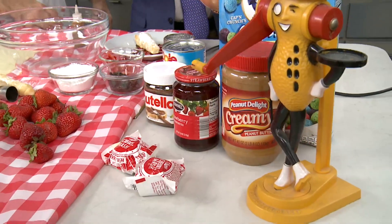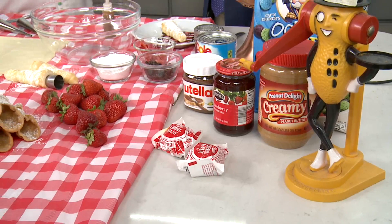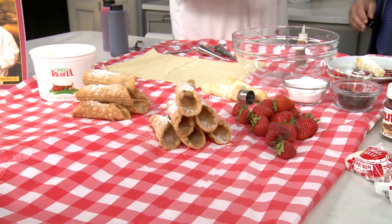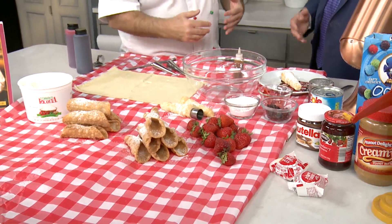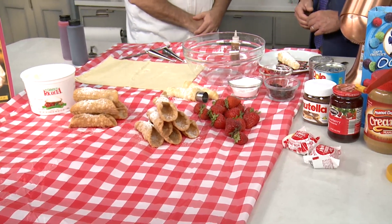The original cannoli is just ricotta cheese, powdered sugar, maybe a chocolate bit in there and some candied fruit, a little bit of cinnamon oil if you're from certain areas of Sicily. And then I mix in different flavors every day. Yeah, you change it up every day. But this year I brought it to a new level — this is like cannoli month on steroids.